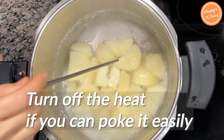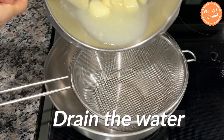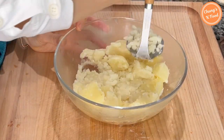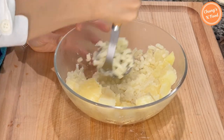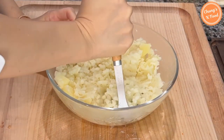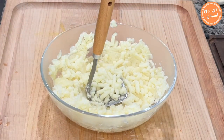Turn off the heat if you can poke it easily with a chopstick or a fork like this. Drain the water in a strainer. If you mash the potatoes while they are still hot, they will mash much easier. If you do not have this kind of tool, you can mash them with a fork. The main character of potato salad — the potato — is ready.